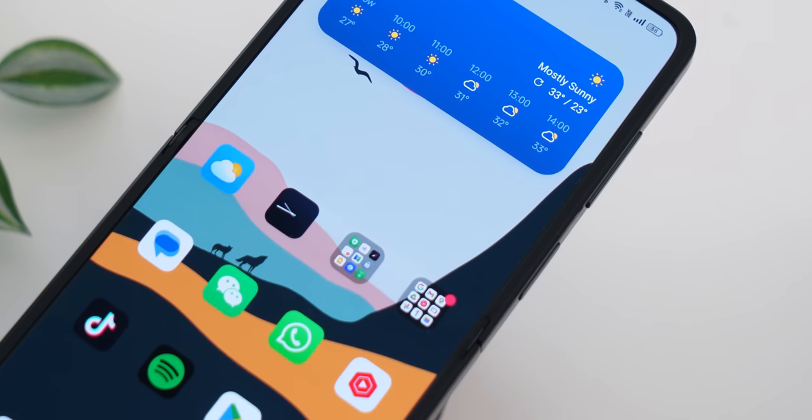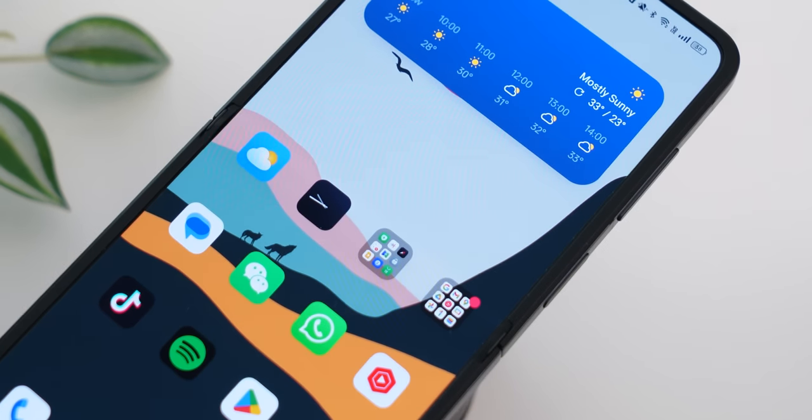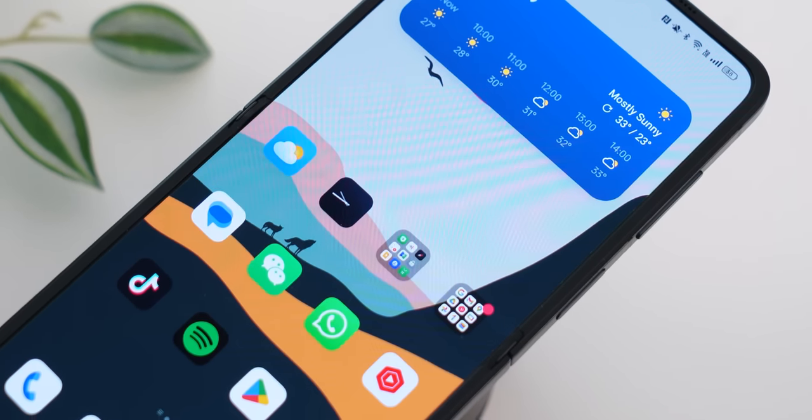The third thing I'm super keen to check out is the crease. A lot of people are always concerned about the amount of crease visible on folding phones, and I'm going to share with you whether it is visible or not. With that said, let's move on and check out a quick unboxing of the Find N2 Flip.